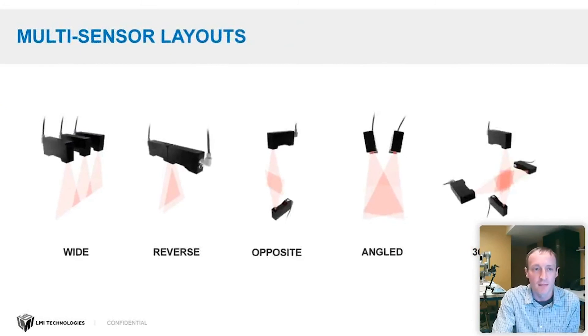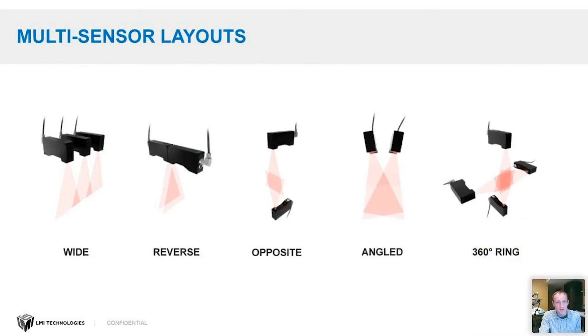Let's talk about combining multiple sensors and why you might do that. There are several layouts possible: a wide layout with sensors side by side; a reverse layout where two sensors have overlapping fields of view but one is 180 degrees rotated from the other; an opposite layout where sensors face each other; an angled layout where sensors share roughly the same area but at different angles; and a 360-degree ring layout, which you can do with three, four, or even ten or more sensors.